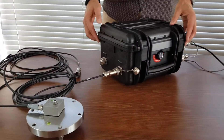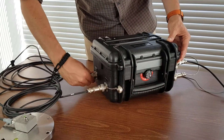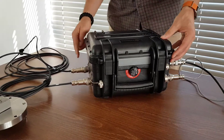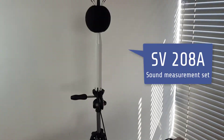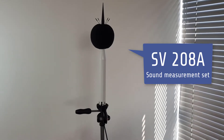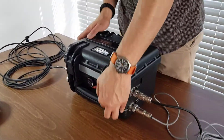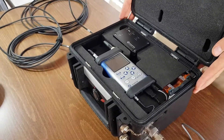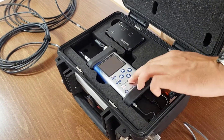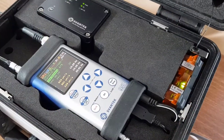An additional measurement channel is available for Class 1 noise measurements in parallel to the triaxial vibration measurements. Portable and battery-powered stations can be used for a variety of monitoring applications, including construction site monitoring, tunneling, and blasting. For more information, check out the SV258 Pro user guide and the SV258 user manual, available on Svantech.com.